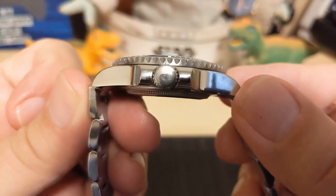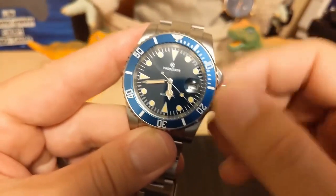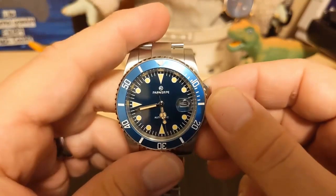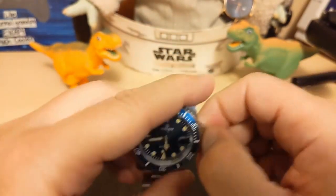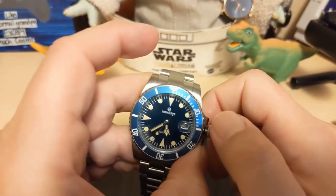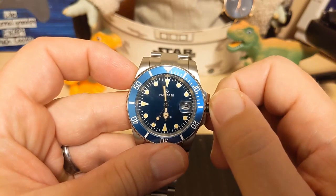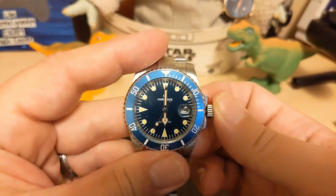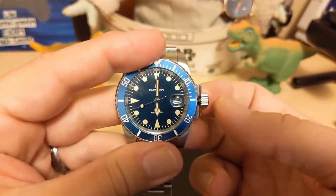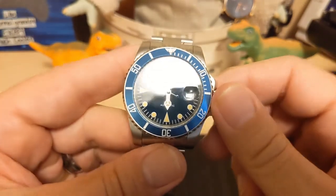The crown is a screw-down crown even though you only have 50 meters water resistance — I don't know why they bothered; probably just reusing the case. It doesn't really pop, and when you unscrew it you just have to keep unscrewing until you don't feel any more resistance. The crown action is a bit fussy — sometimes you have to mess with it to pull it out to hack it. When you go to set it, be careful because it can jump just a little bit when you push it in. The threads catch right away and there's no effort there.